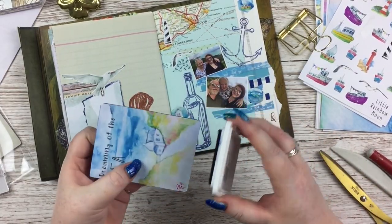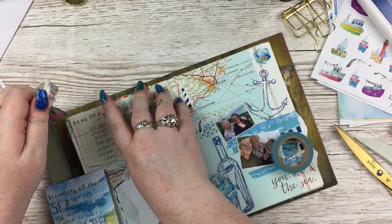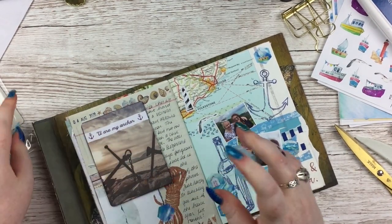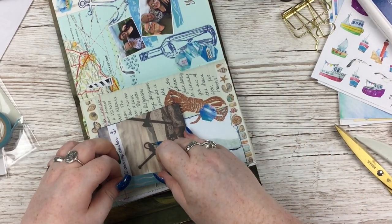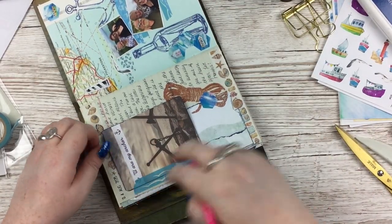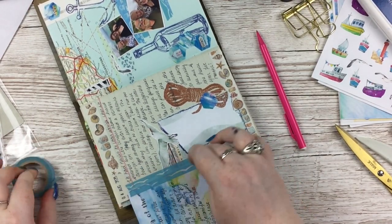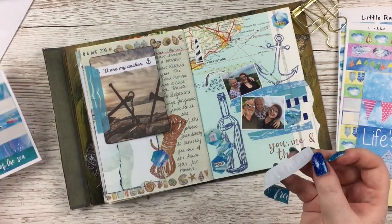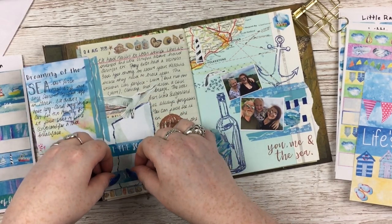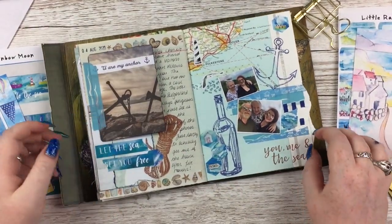I love how blue and brown go together, especially turquoise and brown. On that Prima journaling card that says 'You Are My Anchor,' I backed it with one from Little Rainbow Moon that said 'Dreaming of the Sea' - it had a beautiful picture but space to write over it, so I started my journaling on that card and continued on the page. Then I added a little quote that says 'Let the Sea Set You Free' - I ripped it slightly wrong so the middle 'S' is a bit off, but never mind.